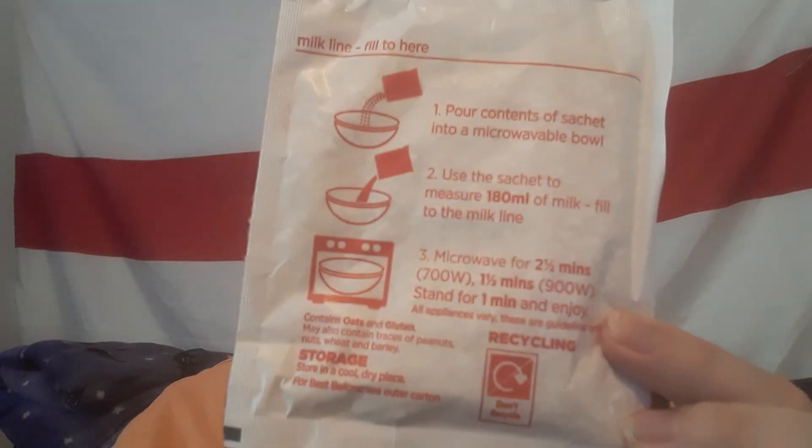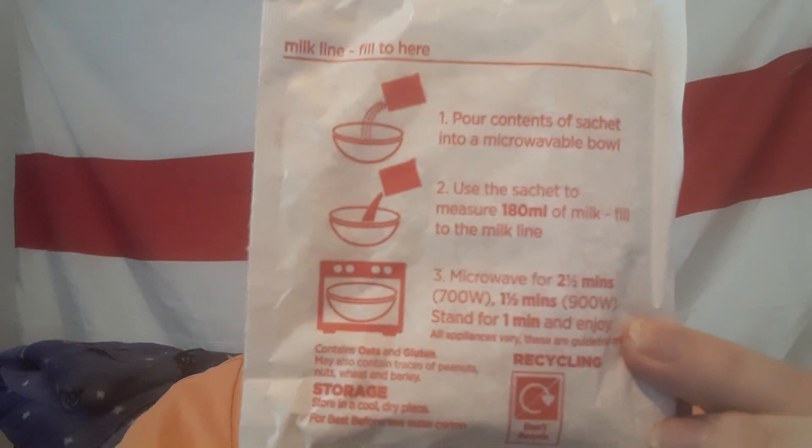I'll just show you the sachets — you get 10 of them like that. The instructions are on the back: just pour it in, add milk, and put in your microwave for two and a half minutes. This is 270 grams total, so 10 times 27 grams — each pack contains 27 grams.